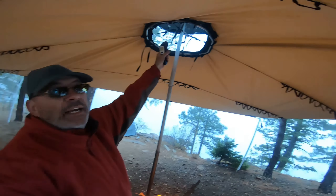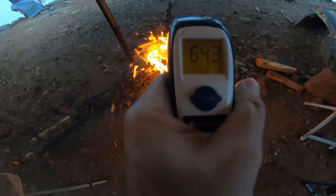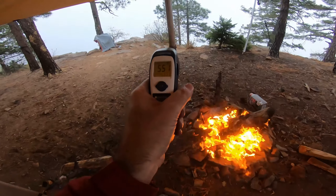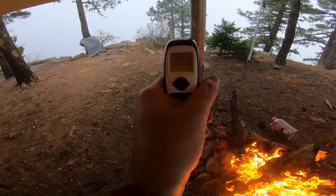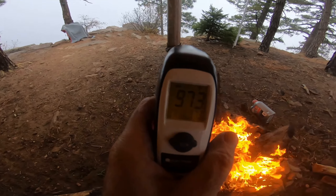The ambient temperature is about 34–35°F. Up on the canopy it's reading 62°F with a big fire like that — of course that's going to be hot. And the pole is reading about 100°F right there.